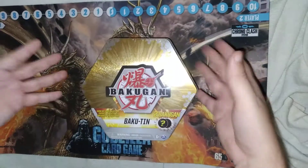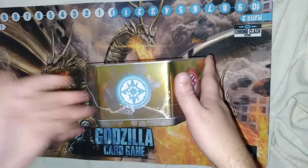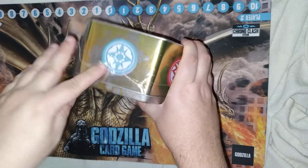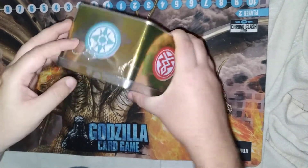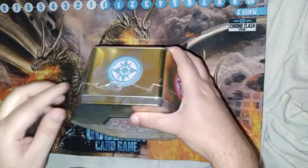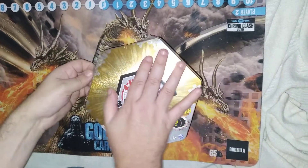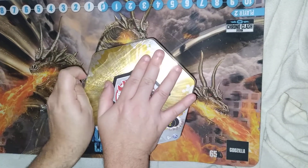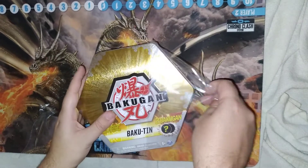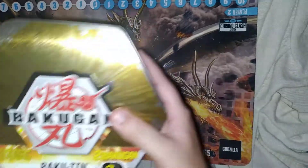We're opening up the second Bakuten deck, but this time I'm with my friend. The first one I opened by myself at my house. We're together, we're safe and masked, so don't worry. This is the 2021 Bakuten reissue of the international edition — the first one I opened was international edition, which is why there were three cards in it.